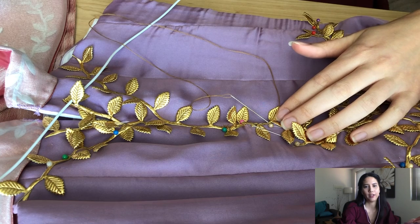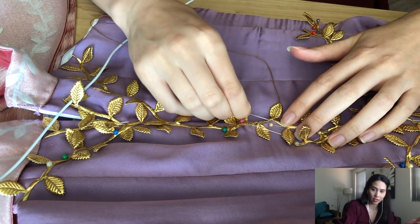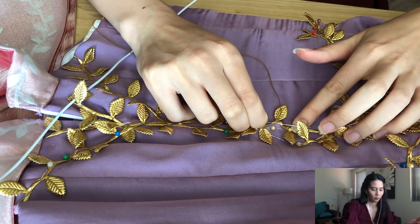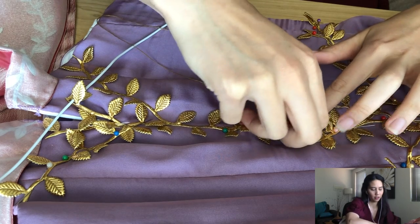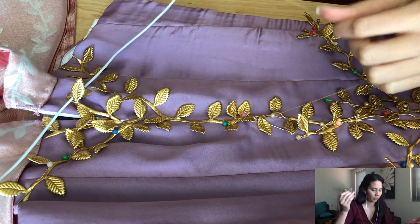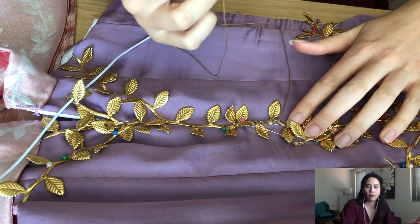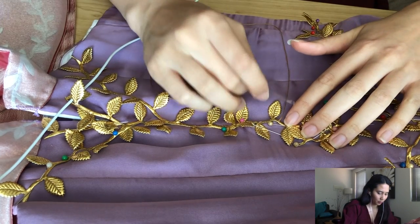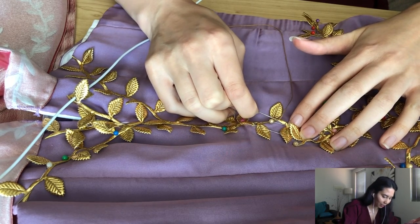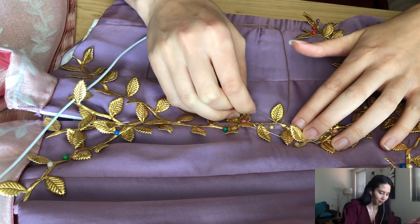How has costuming affected your everyday life, i.e. history bounding? A lot of people in the costuming community like to do what's called history bounding — they make clothes inspired by history using proper historical techniques that increase the longevity of the clothes and make them more durable. Because they put so much effort and love into their work, why not wear it daily? I don't partake in history bounding myself — I'd like to, but my everyday life involves wearing business attire.